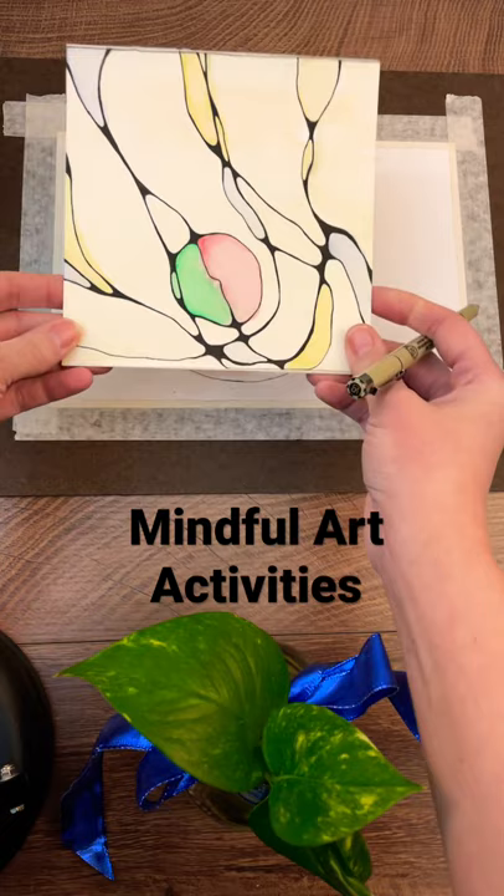There's neurographic art and also meditative landscape paintings and collages. For more, check out one of my videos on my channel on mindful art activities.